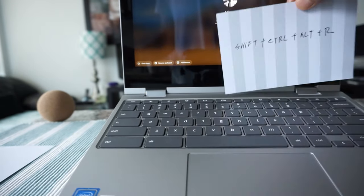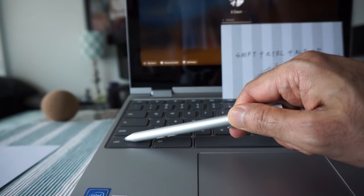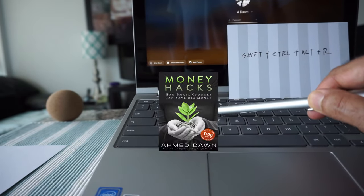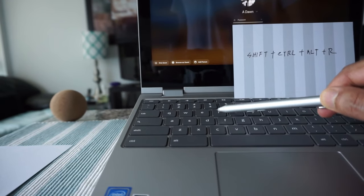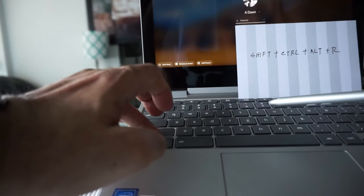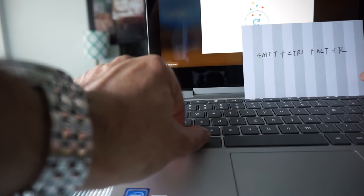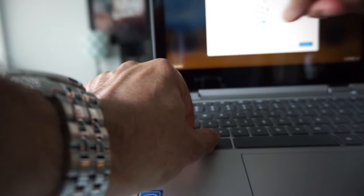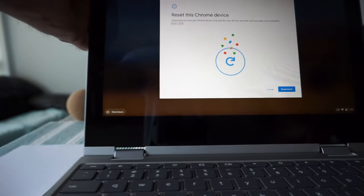Here we have the Shift key, here we have the Ctrl key, and here we have the Alt key. You also need to press the R key, right here. You have to hold all of them simultaneously. So if you press one, two, three, then hit R — and I'll remove my hand to show you the message that appears.